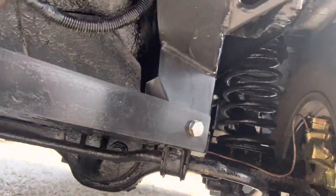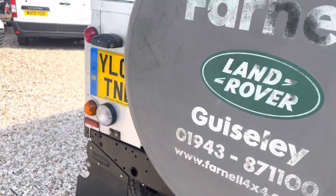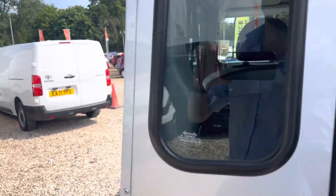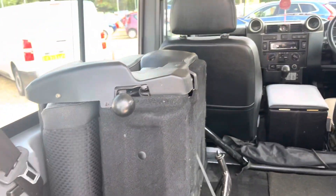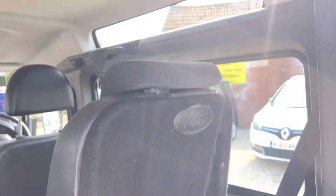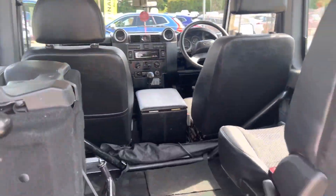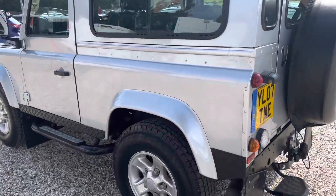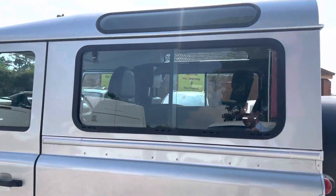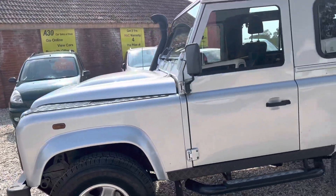Nice underneath. And the back — really, really nice example.